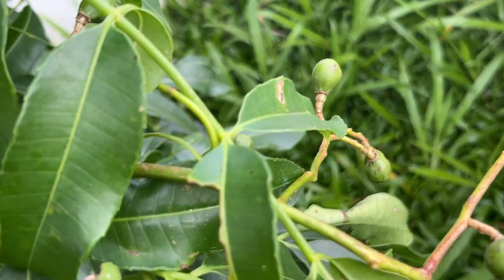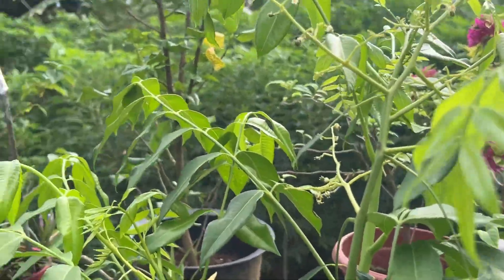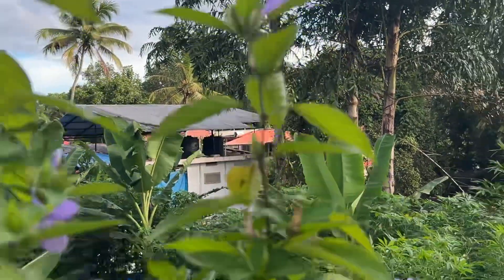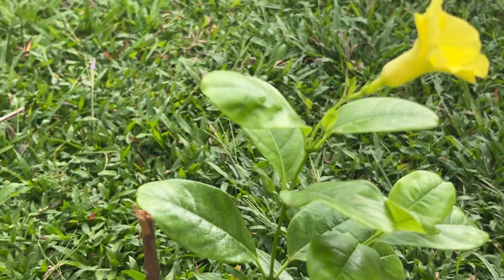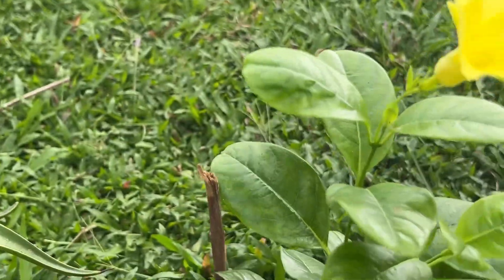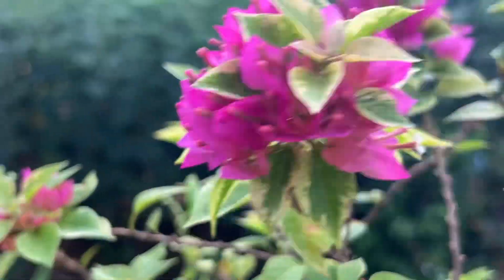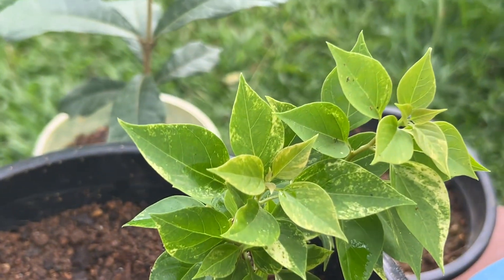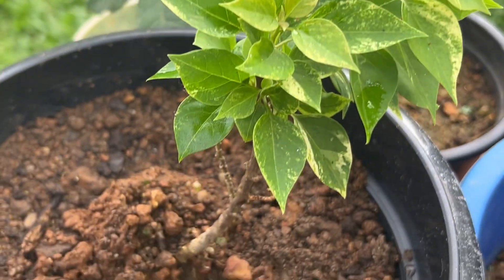It is a sweet leaf. We are going to cut the leaves. This is very good. This is not 21 jewels pink. This is a thigh — this is our own thigh. This is a very variegated leaf. It's very good.